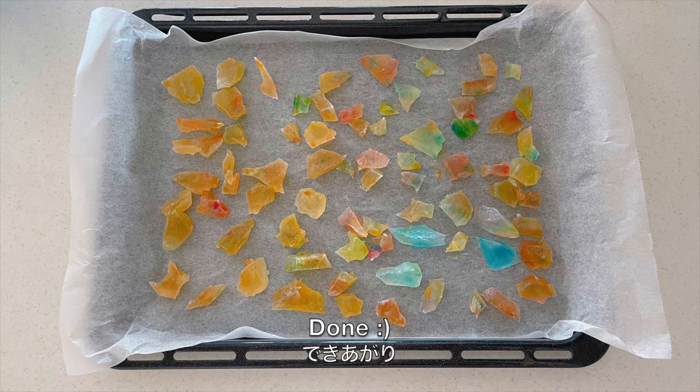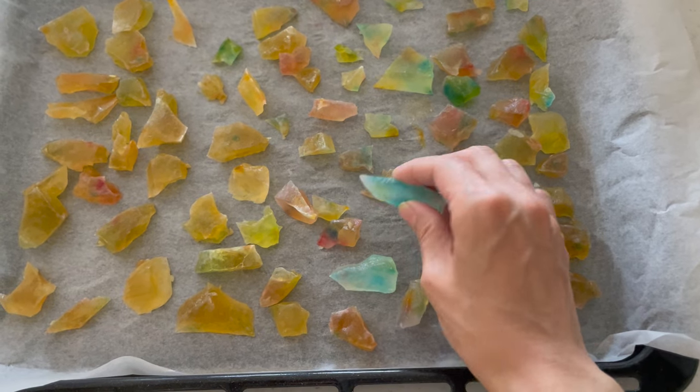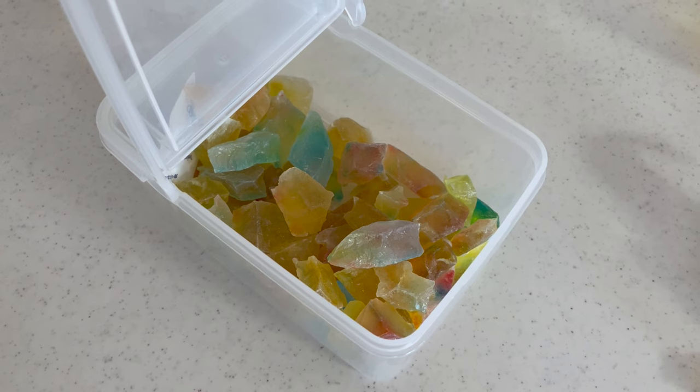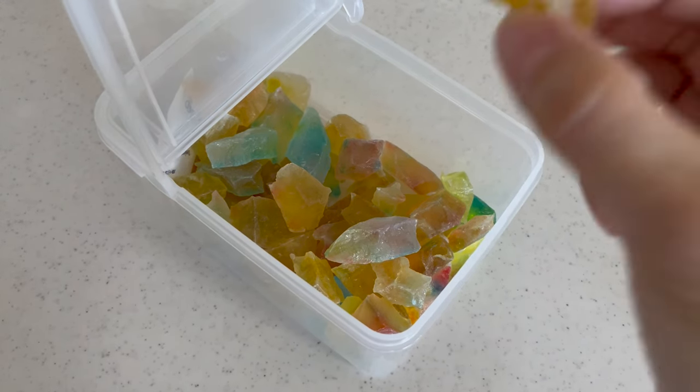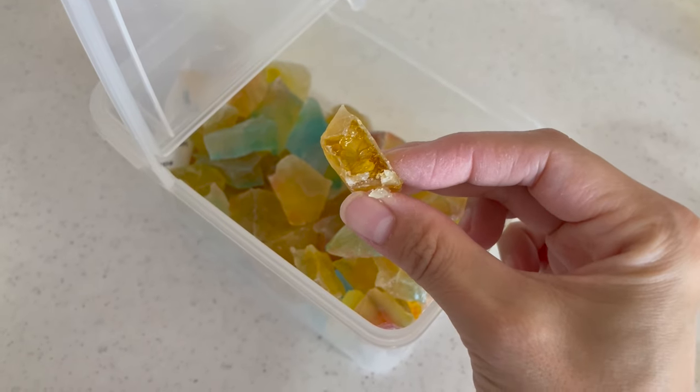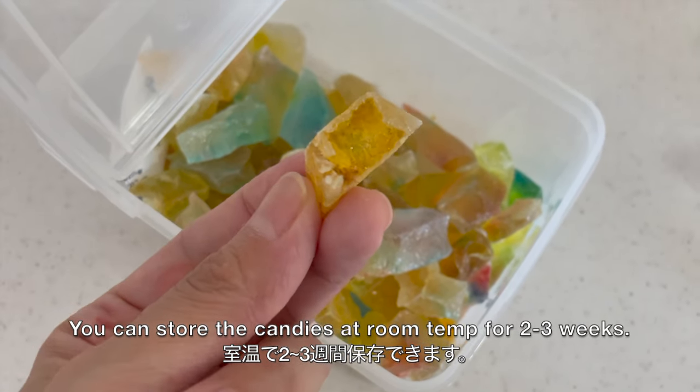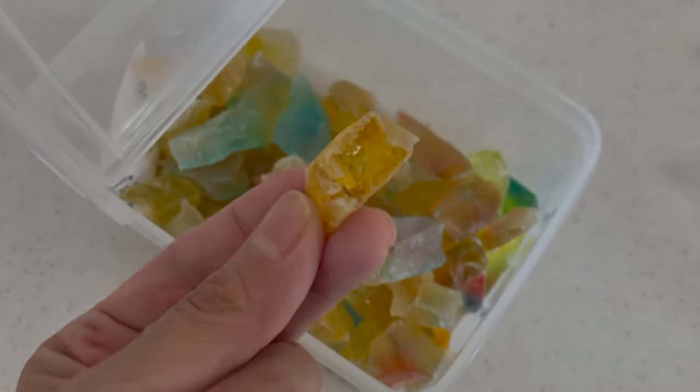And now it's done! You can store the candies in an airtight container at room temperature for 2 to 3 weeks. Thanks for watching — I hope you enjoyed this tutorial.